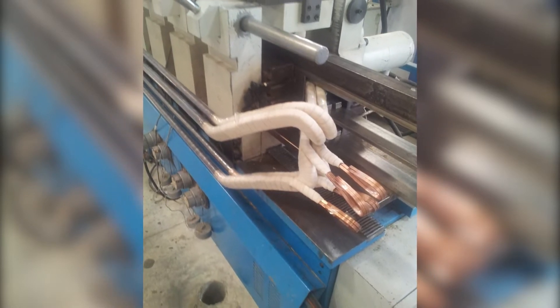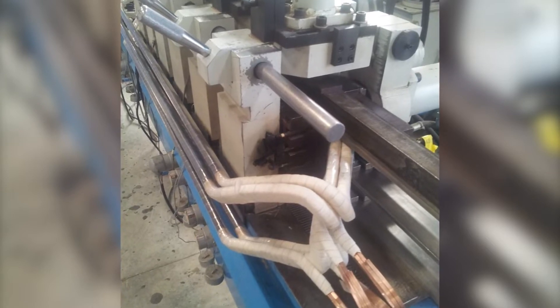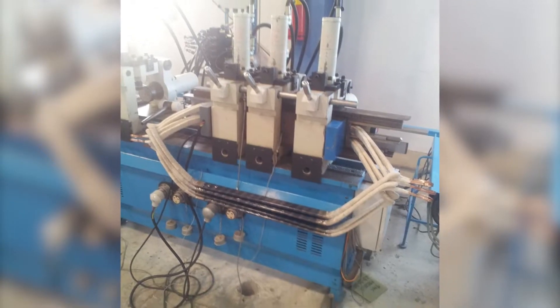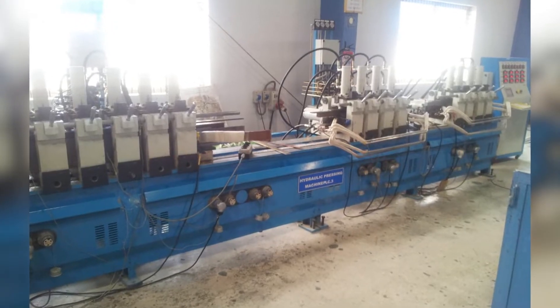Coil curing presses can be supplied with 4, 8, 12, or 16 pressing heads. These presses are PLC controlled and the process is fully automatic. Pressure, temperature, and operating cycles can be programmed as per the requirements of the customer.